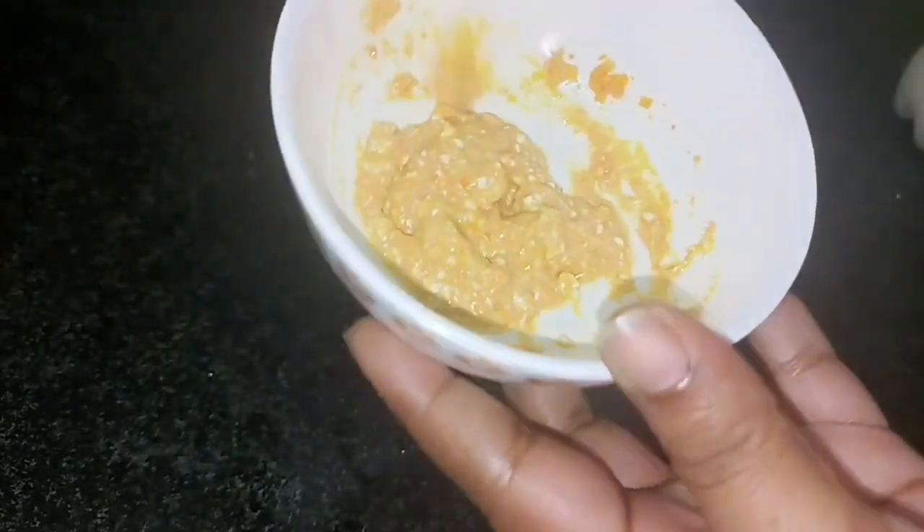I am going to mix it first, then give you a paste. I am going to apply it in two steps.